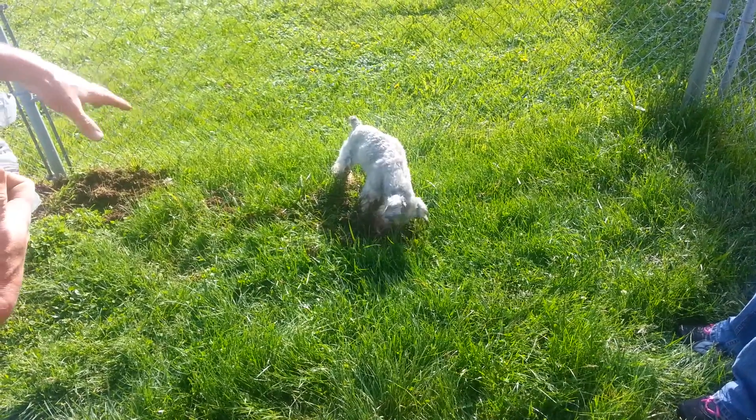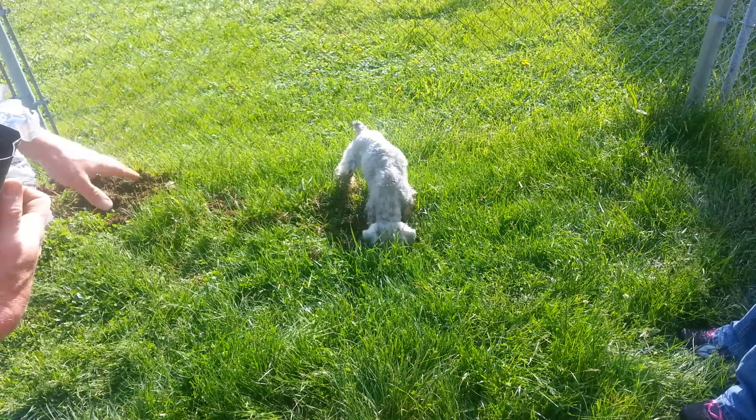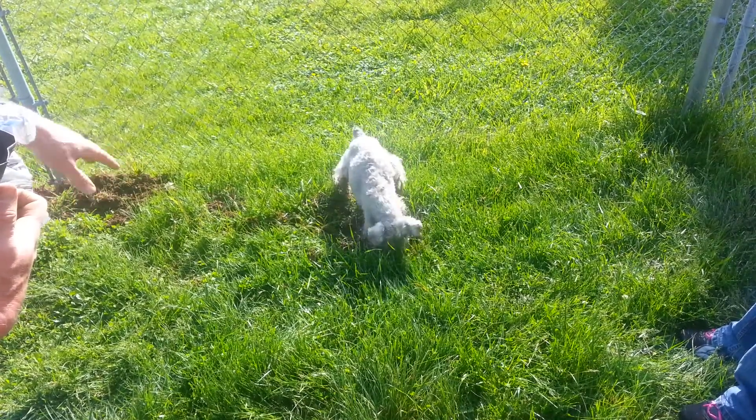That's what they were trained to do in Germany when they bred these dogs — their original intention was hunters, hunting mice and rats.